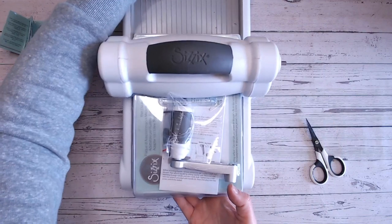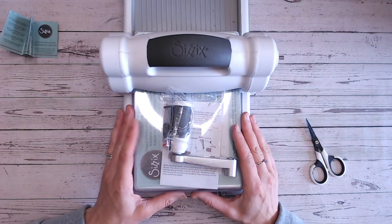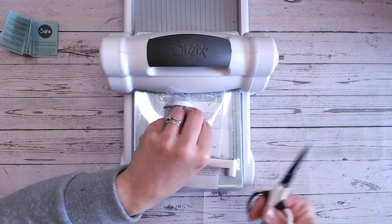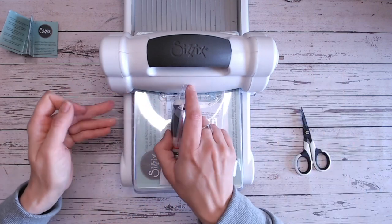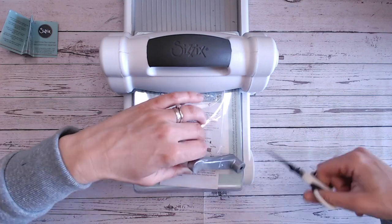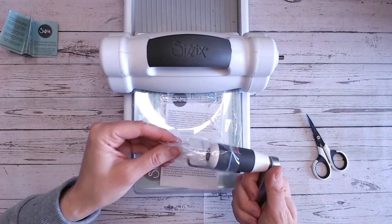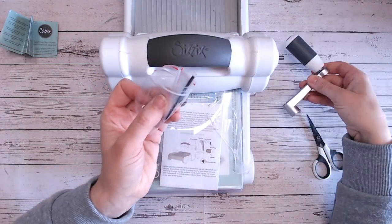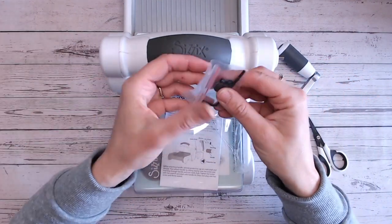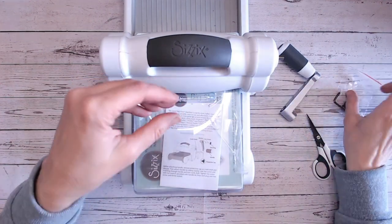Everything you need is going to be here together and that includes the tools you need. There's an allen key in there so you can put this together — all we need to do is put the handle on, as simple as that. There's a little bit of tape across the top, so I'm just going to snip this away and another piece at the bottom. In the little bag with the handle you've got an allen key, a bolt, a washer, and a plug for the end — four pieces. Put those to the side.